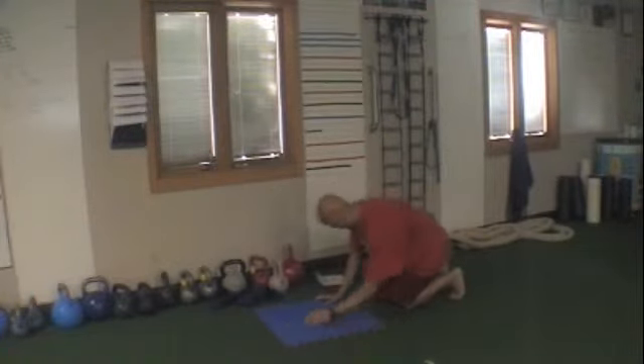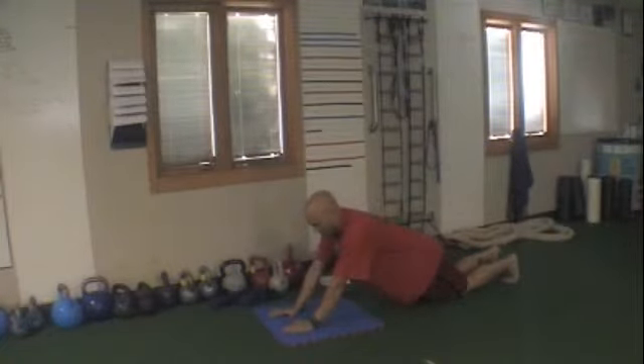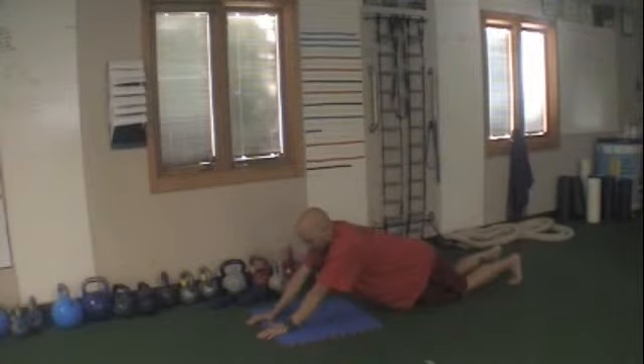Next — tricep push ups. You're going to be here on your knees, elbows right under the shoulders, hands right in front facing straight. Just lift your forearms up off the floor and put them right back — up, down, up, down. Abs tight the entire time. If it's too hard, move your hands more away from your head. And if you can't do any more, just hold the arms out extended.